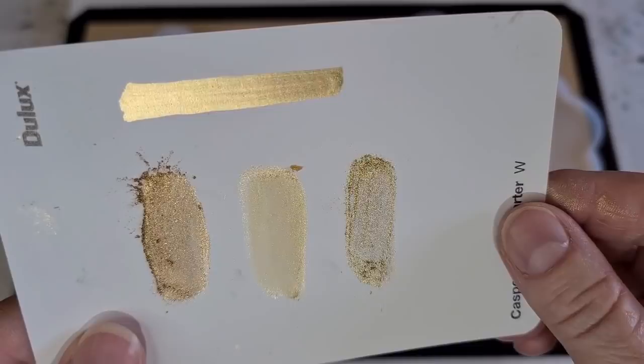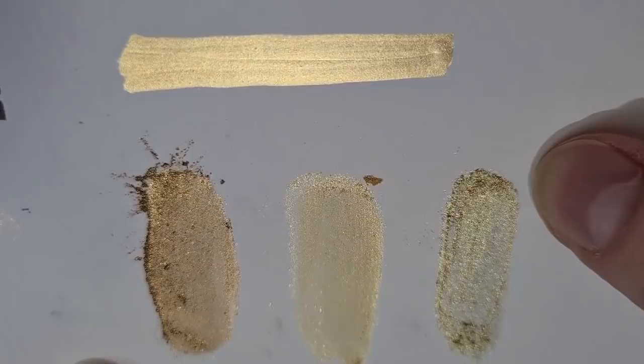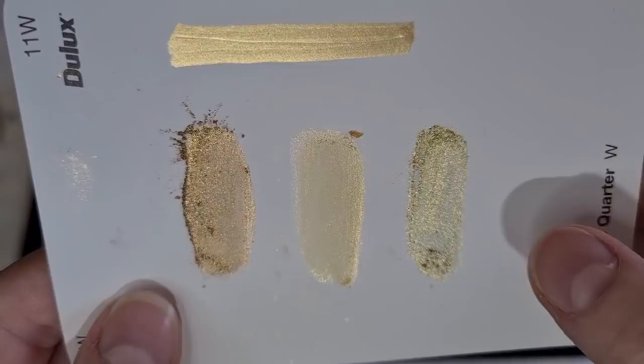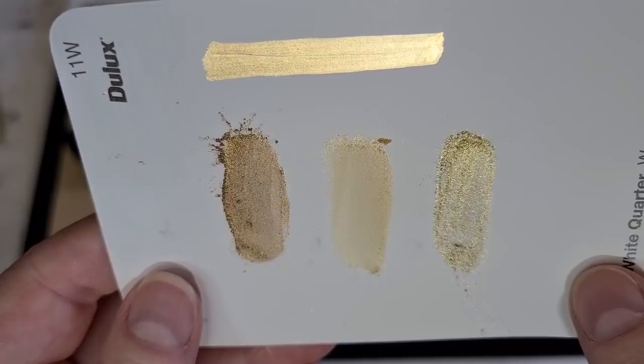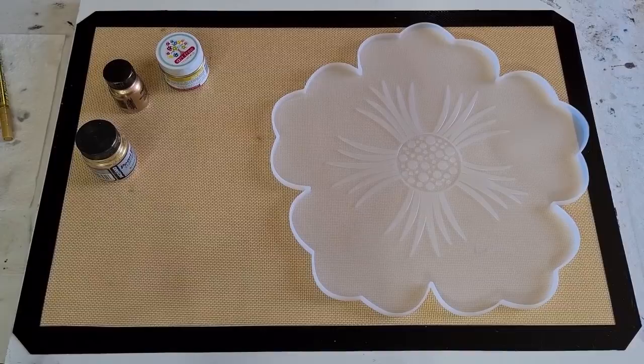The Merin doesn't match, so it's between these two. I'm a bit concerned that the one on the end is a metal powder instead of a mica powder, so I'm not sure if it's going to work the same way. To be safe, I'm going to go with the brilliant gold mica powder. All right, I'm going to go find a brush.